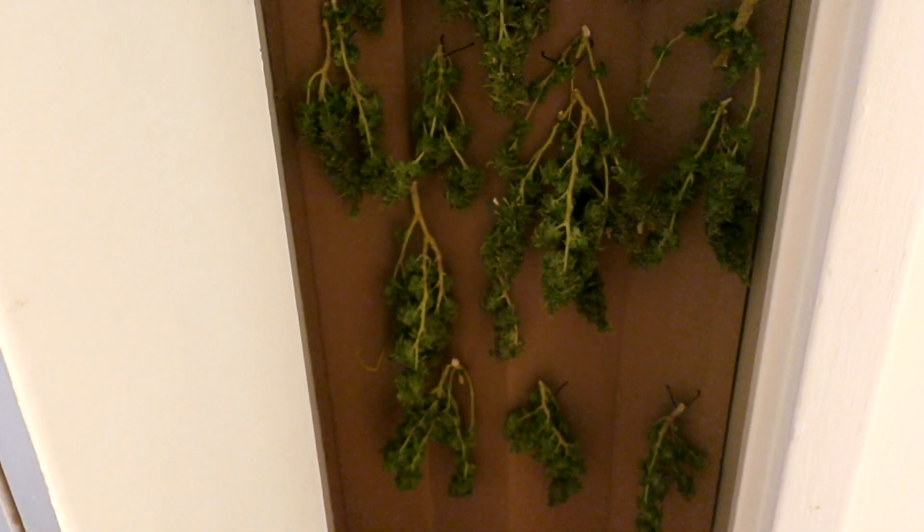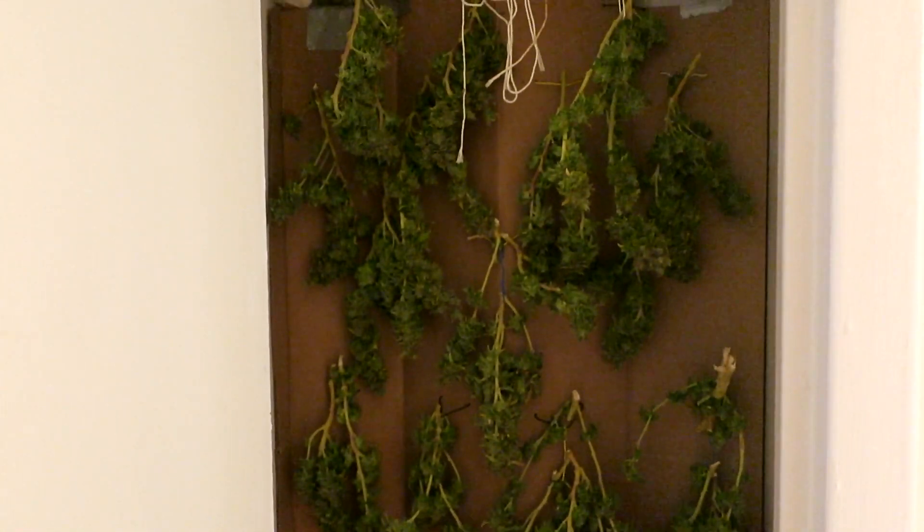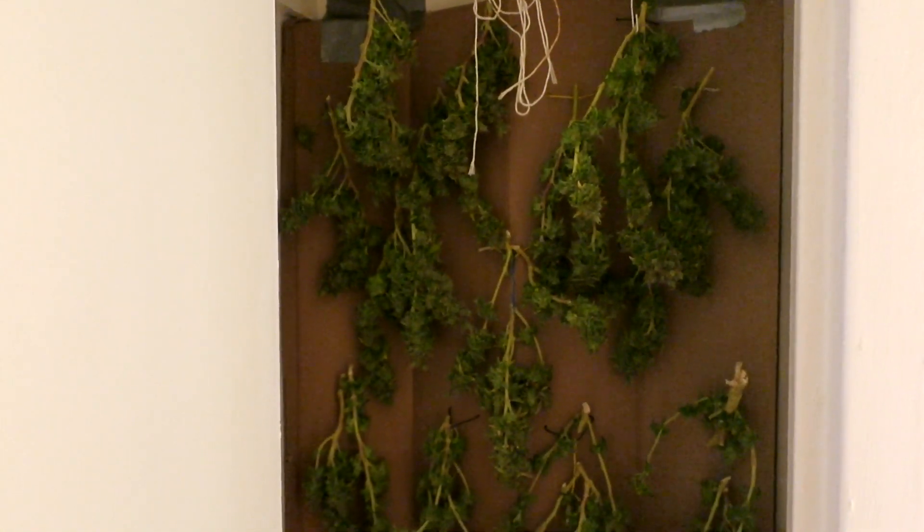So we got everything done, trimmed up on the wall, not too much going on here. Should be about three ounces, maybe just under, but should be doing okay.